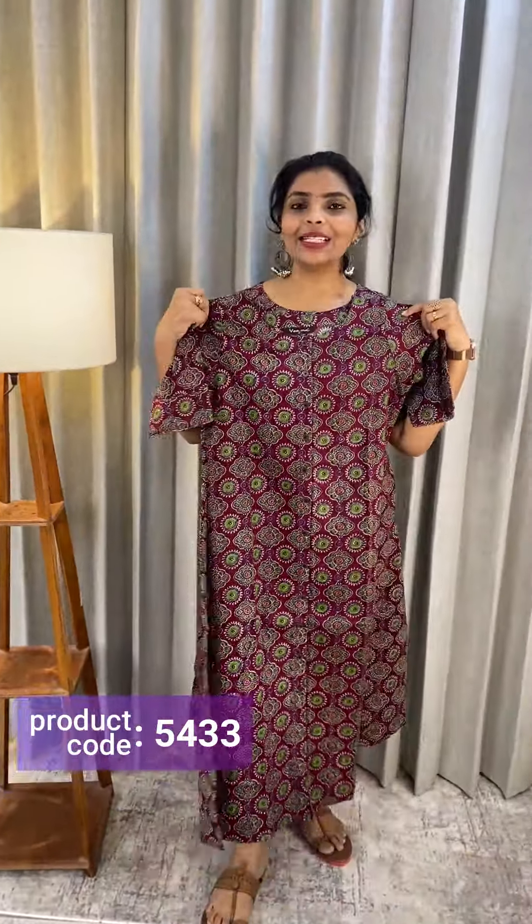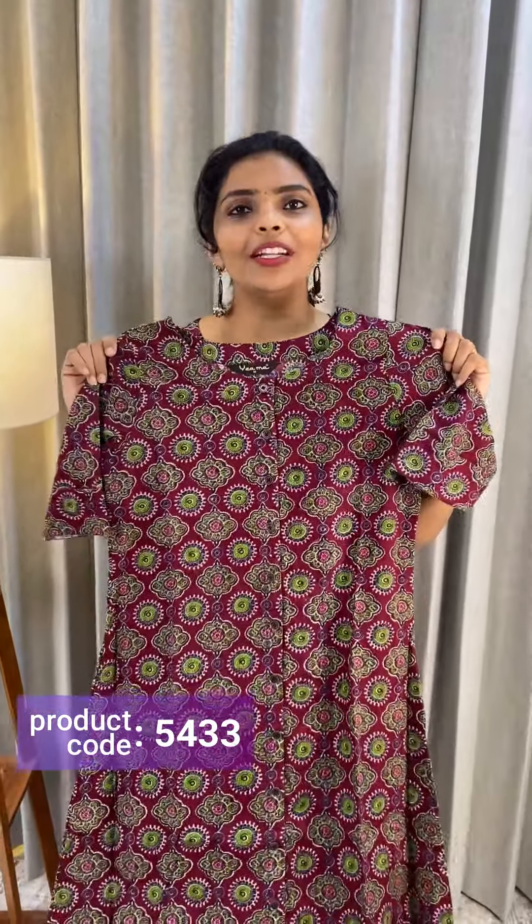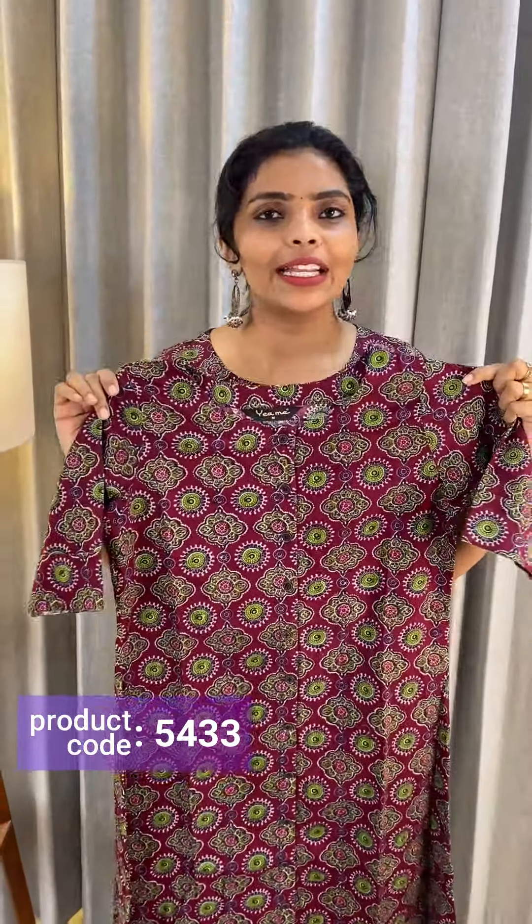The highlight price is Rs.690. Three color shades are ready to dispatch, with an average of 7 working days delivery.